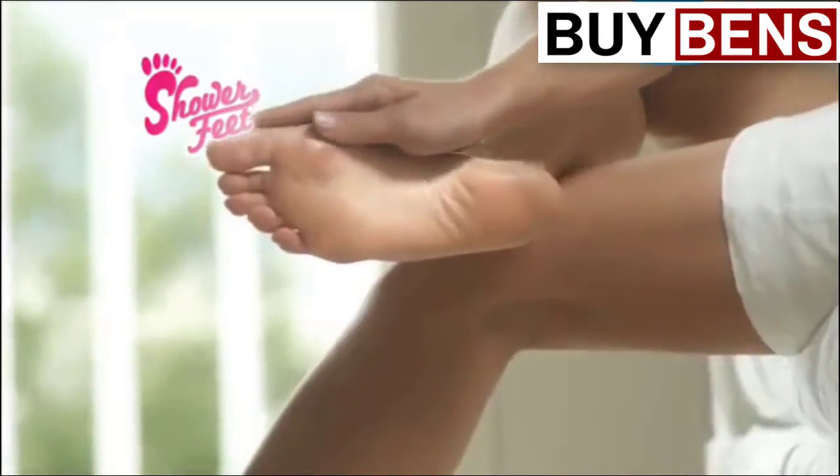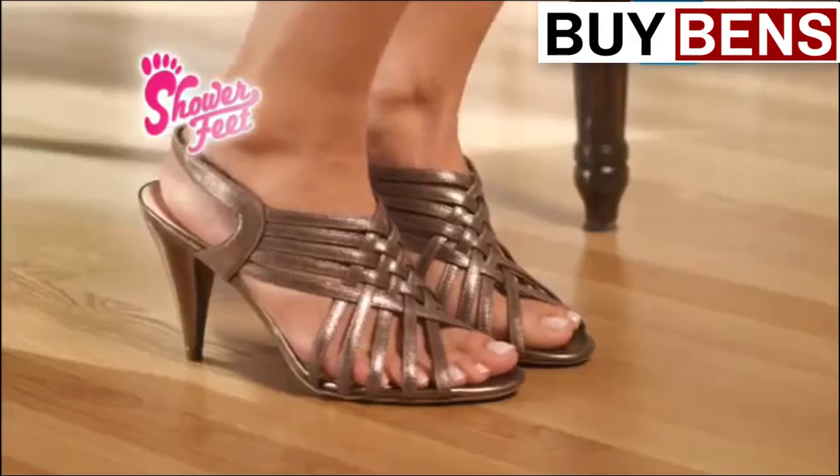Simply pour your favorite bath or shower gel into the specially designed micro holes for gorgeous looking feet you'll be proud of. Step out in style.